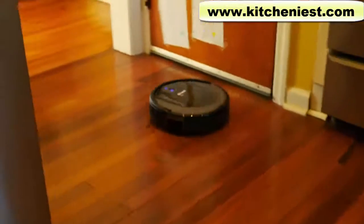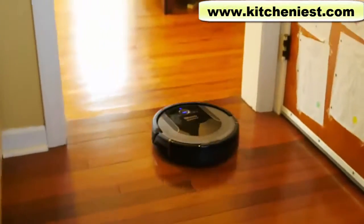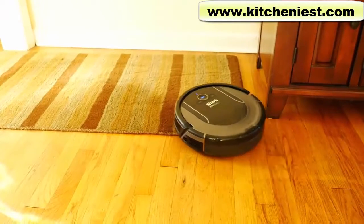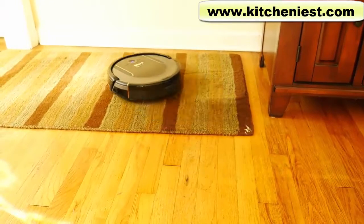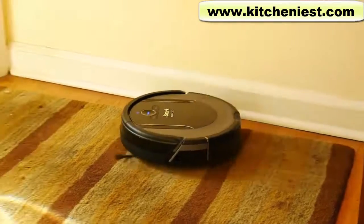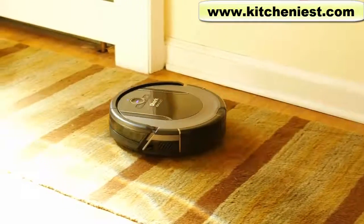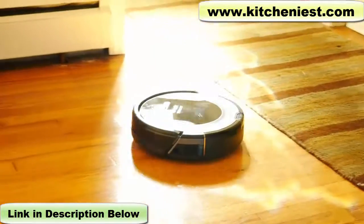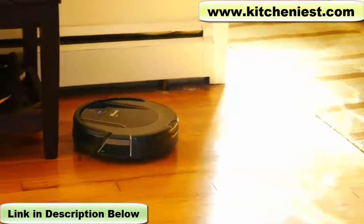If you want to try out this robot vac, I've put a link in the description below. My wool rug is thick and the Shark climbed it with no issue. You can see the side brushes literally swept the leaf that was on the rug to the middle and vacuumed it up. The transition from a hardwood floor to a rug or carpet looks pretty smooth.